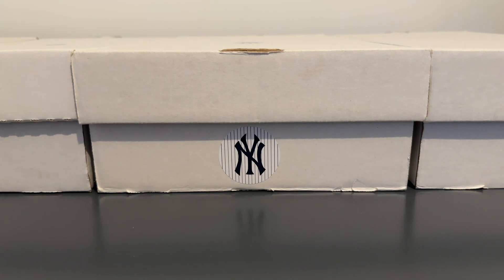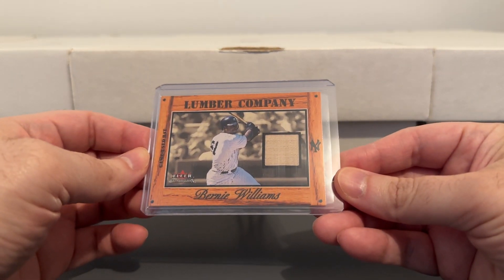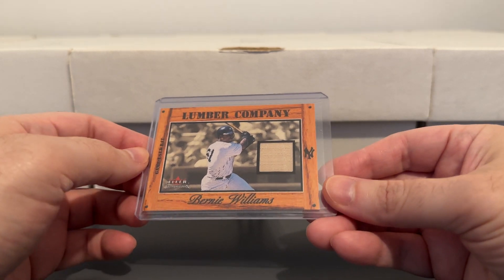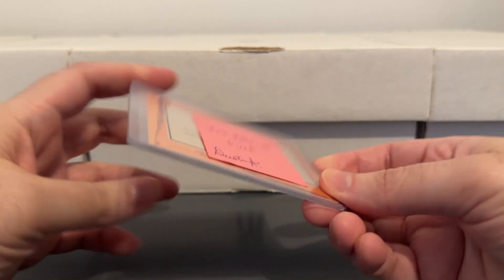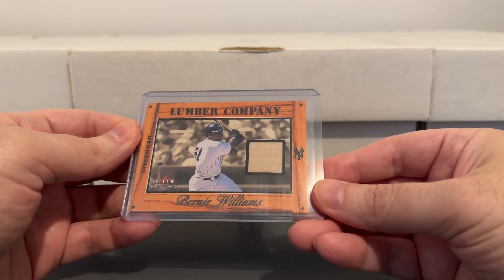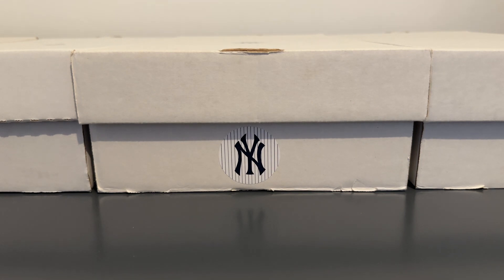A few more — here's another bat card from FLIR Tradition. I got this one from Dustin Abraham in a just-because mail day, and I know that because I kept the Post-it on it. Wish I would have done that years ago with a lot of the stuff I was getting in the mail, because sometimes it can be tough to remember where certain things came from. Really cool one there — thanks for that, Dustin.